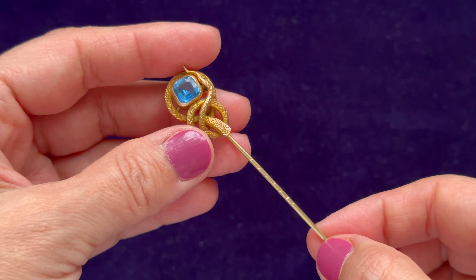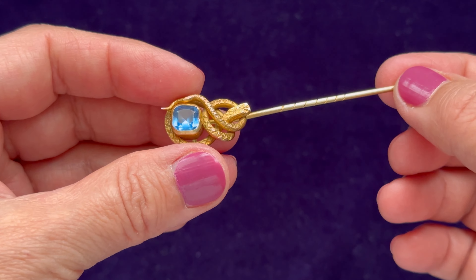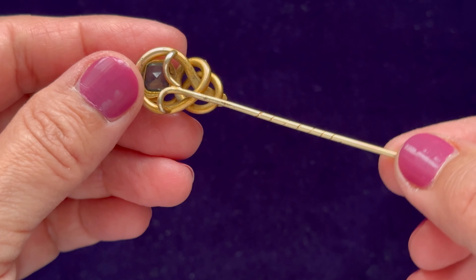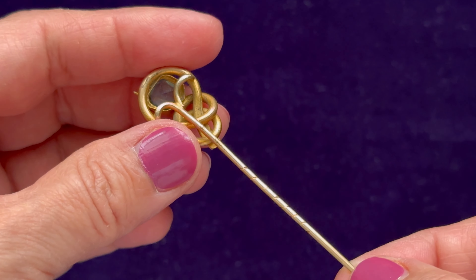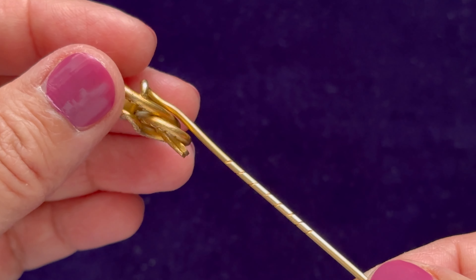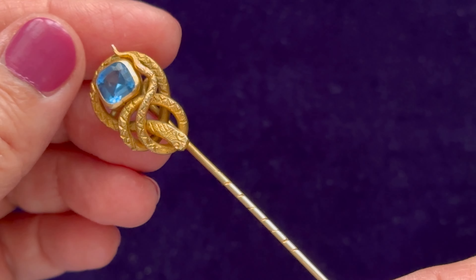I just wanted to share it with you. I really hope that you have enjoyed this little presentation and I will definitely bring you more pieces of jewelry such as this one in the future.